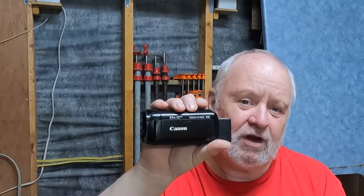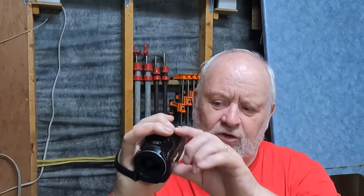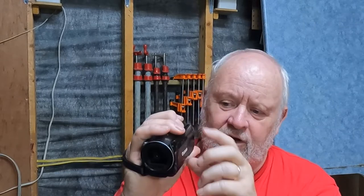I made 99.9% of my videos with this camera, but about two months ago it started with an intermittent problem. When you open the wing here to see the monitor, it would be blank. And when the monitor is blank, you don't know what you're videoing, so you don't know whether you're framed upright or not — the camera was basically useless.